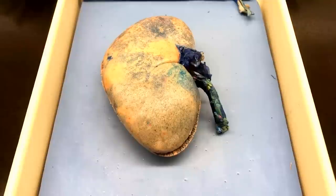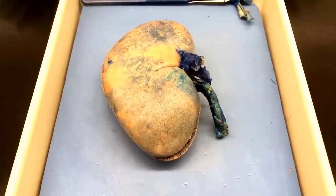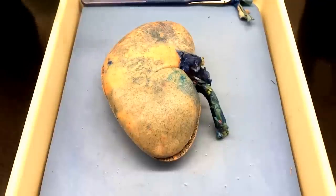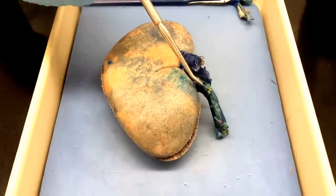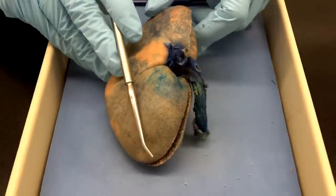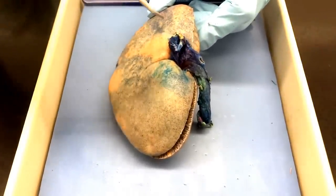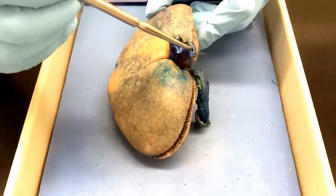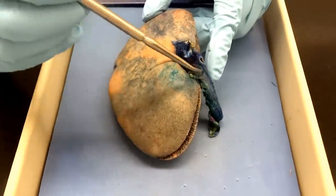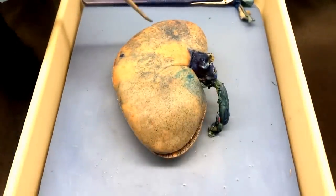So we are going to run through what the dissection is gonna look like that you guys are doing for the kidney, starting with the external part. On here, you can kind of see on the medial border, in the renal hilum right there in the center, we have three things going in or coming out. The renal vein is the thinner-walled vessel, then the renal artery is the thicker one. And then the ureter, which is the part that goes down into the bladder to store the urine. Also on the outside, just the lateral border on the other side.